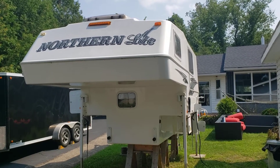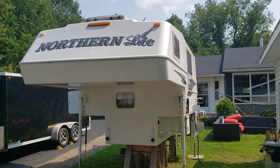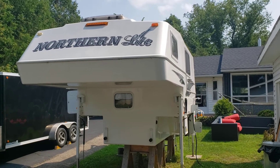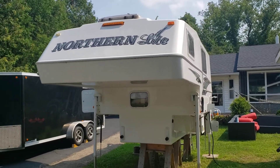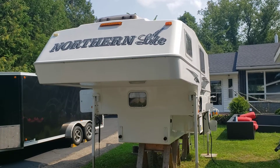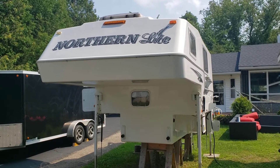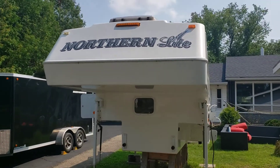For the first video, I'll start with a general walk around of the Northern Lights 9.6 Classic Special Edition. Here's the front — nothing abnormal from standard. If you look at the top left-hand corner, the orange reflecting marker light still works but the orange reflecting cap has broken off or just disappeared, so that's about a five dollar repair.